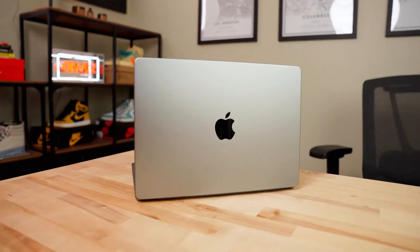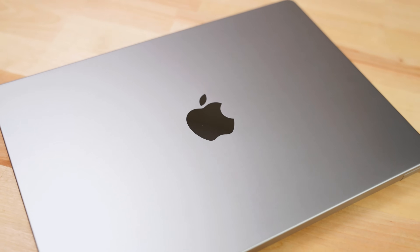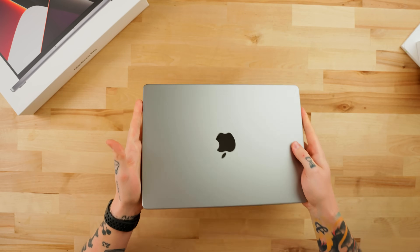If you guys are familiar with my channel or been following along, I picked up the 14-inch model the day these were released. So I've been using this thing over the past month, I've made a lot of content for my YouTube channel about this machine. And this thing has been a game changer. So definitely check out some of that content. But not only for myself, but also for you guys out there, I wanted to get my hands on a 16-inch model and really kind of test this thing out.